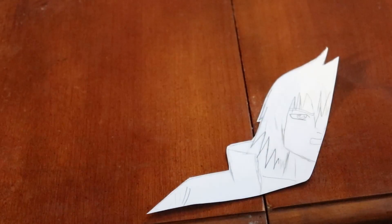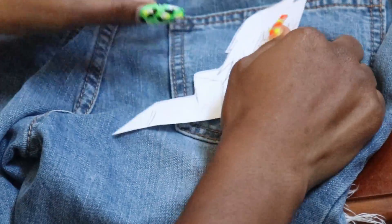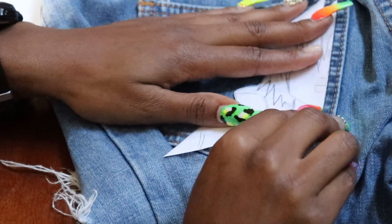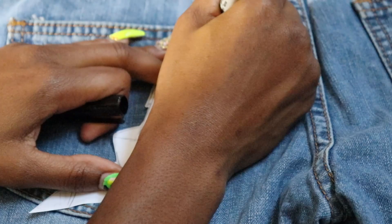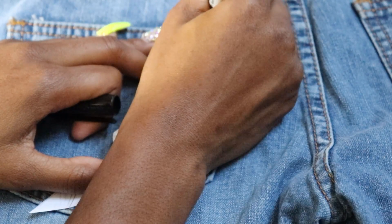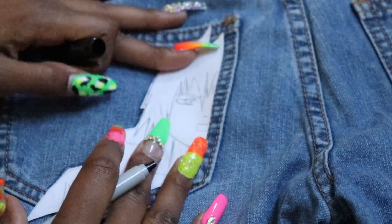Alright, and there's Sasuke — I finally finished cutting those out. My next step is going to be putting these right on the jeans and outlining them in marker. I've got to do this one on this side. I'm gonna outline — just trace it in marker — and then after that I'm gonna get to the painting. It's just going to be like half his face, giving me a general area so I know where to paint.